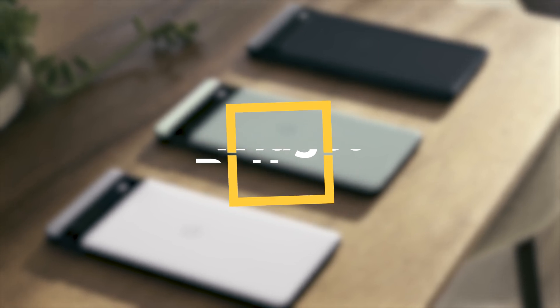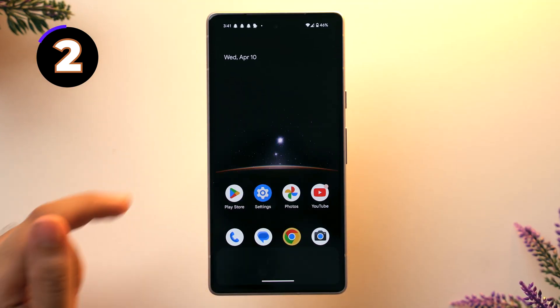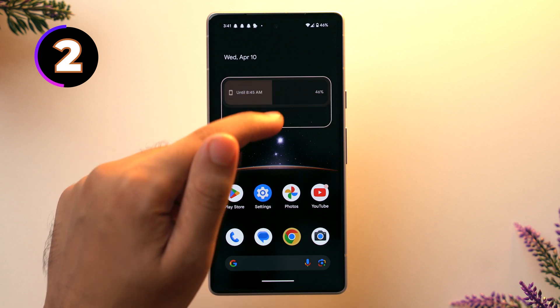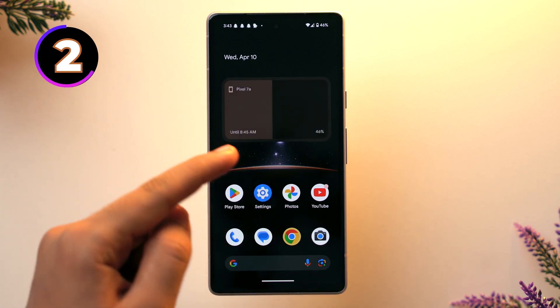Our second tip is to use the battery widget. Tap and hold on the home screen, then tap on widgets, and here tap on the battery widget. Just tap and hold it and put it on the home screen — you can even change its dimension as well. This widget tells you how long your phone's battery will last, and it's also helpful if you have Google Buds, as it shows the battery level of other accessories as well.